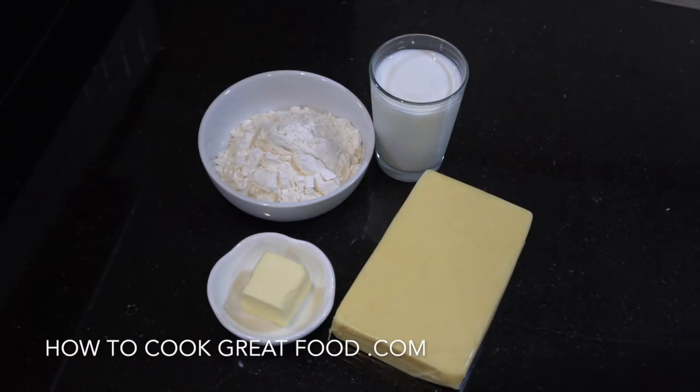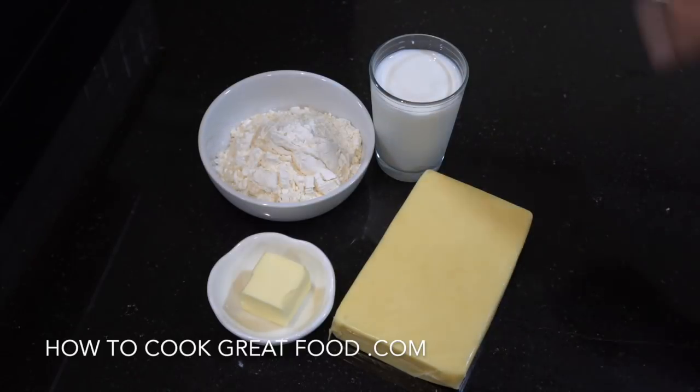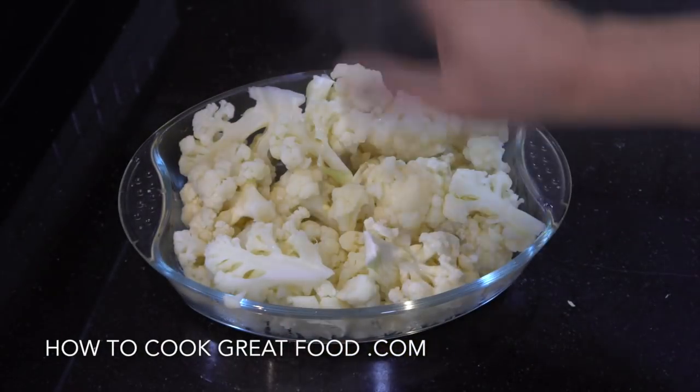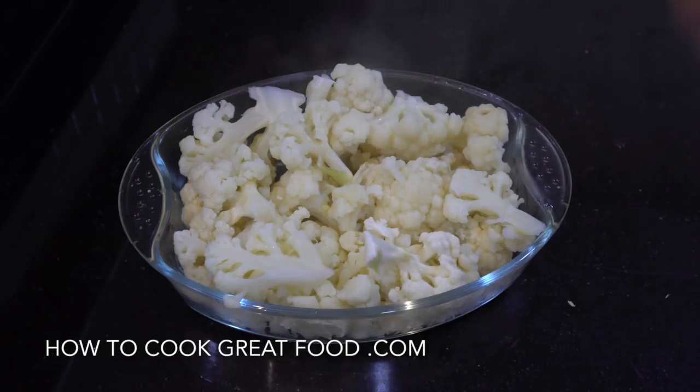While the cauliflower is steaming, let's look at the basics of the sauce. I've got some plain flour, butter, milk, and cheese — we're going to use cheese in the sauce and on top of the cauliflower. We can add different spices: nutmeg, salt and pepper, oregano, sage — you can take it in any direction you want. I've drained the cauliflower and got it into a glass ovenproof dish — you can use ceramic or metal too. I've also grated my cheese.